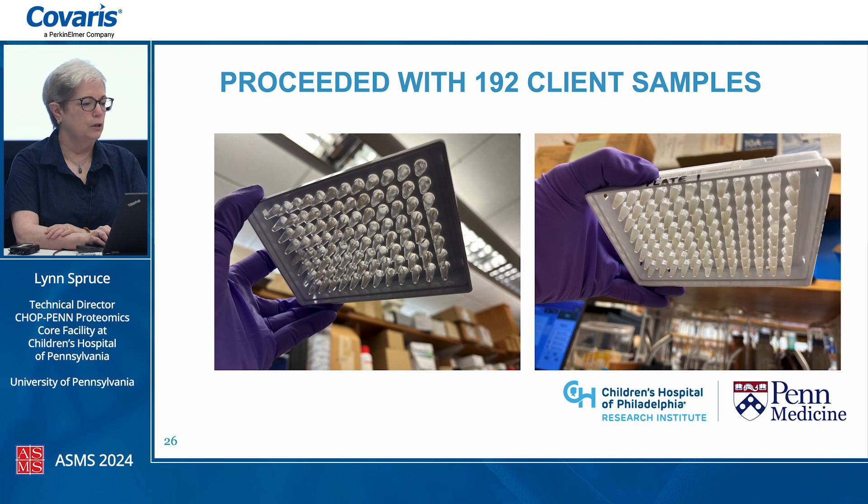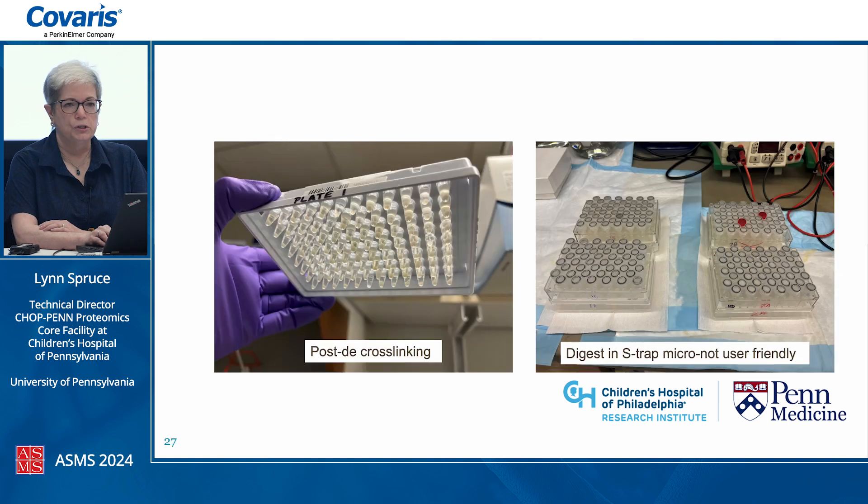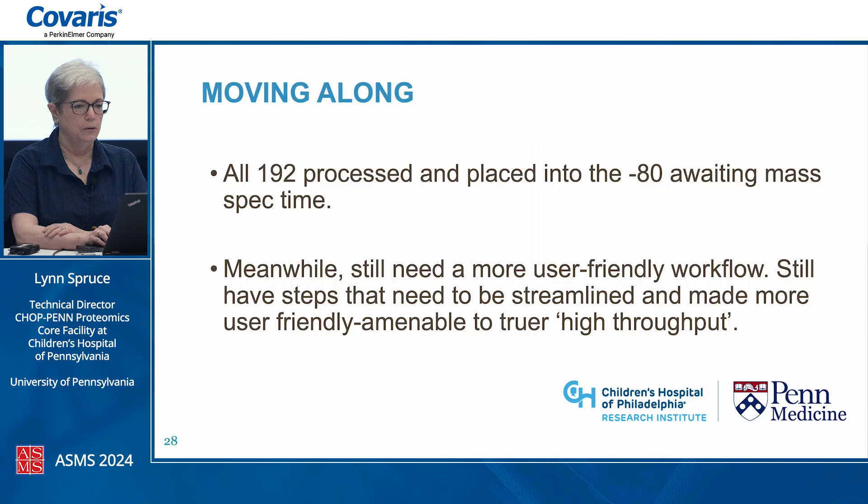We proceeded with two 96-well plates of client samples. The client put scrolls in the TPX plate for us, and then a very short AFA treatment sheared all the DNA and emulsified the paraffin beautifully and evenly across all samples. After decrosslinking at 95 degrees for 60 minutes, we wanted to move to the smaller S-trap using less input material. Unfortunately it ended up not being very user-friendly as it's not set up for a 96-well format. All 192 samples were processed and are in the minus-80 awaiting the mass spec.